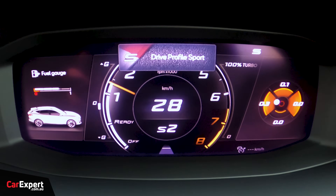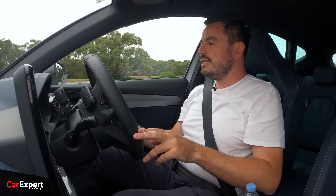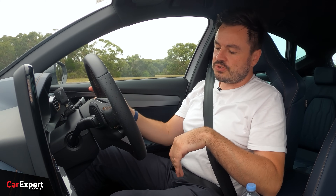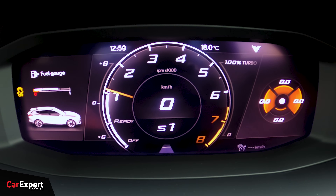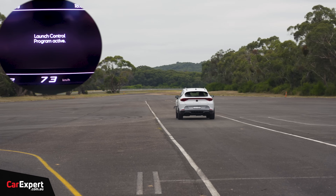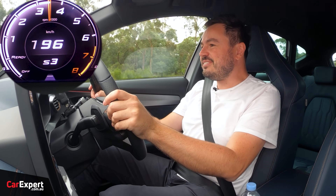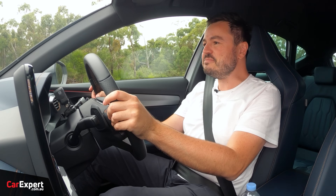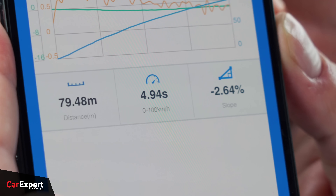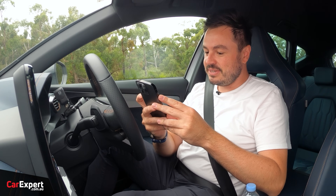Now let's do some performance testing, slotting back into Cupra mode with stability control set to ESC Sport for a bit of slip off the line. Cupra claims a 0 to 100 time of just under five seconds, so we're going to give this a crack with launch control. Foot on the brake, hard on the throttle — launch active — let go of the brake. Oh, that is good! 0 to 100 comes in at 4.94 seconds — pretty much bang on the money. 80 to 120 is 3.2 seconds — that is seriously quick, very very impressive.